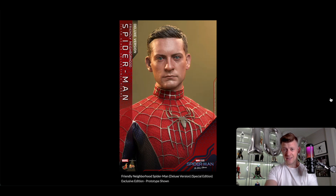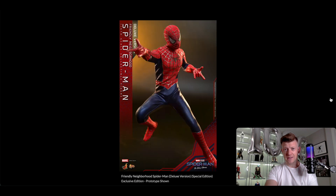This head sculpt is a home run — it just looks so good. The suit looks great as well. I love those dark blues and the bright, vibrant red. In the light, the webbing looks silver — almost metallic. I'm not sure exactly what color they are, maybe just silver or gray lines, but they look really silvery and catch the light beautifully.